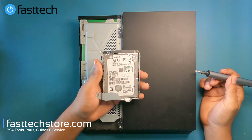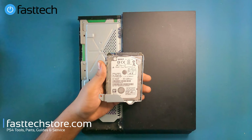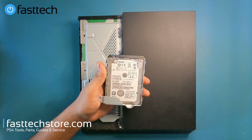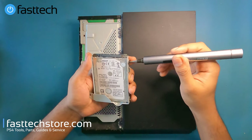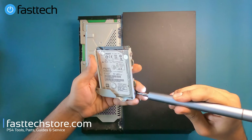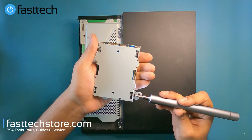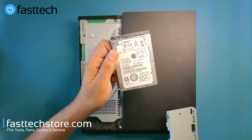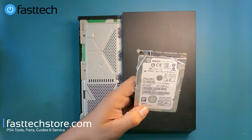This is a 500 gigabyte drive, but you can upgrade it to one terabyte, two terabyte, or five terabytes. We also sell SSDs on our website — links in the description box. To get the hard drive out of its enclosure, remove these four Phillips screws and the hard drive comes right out. This one's an HGST.